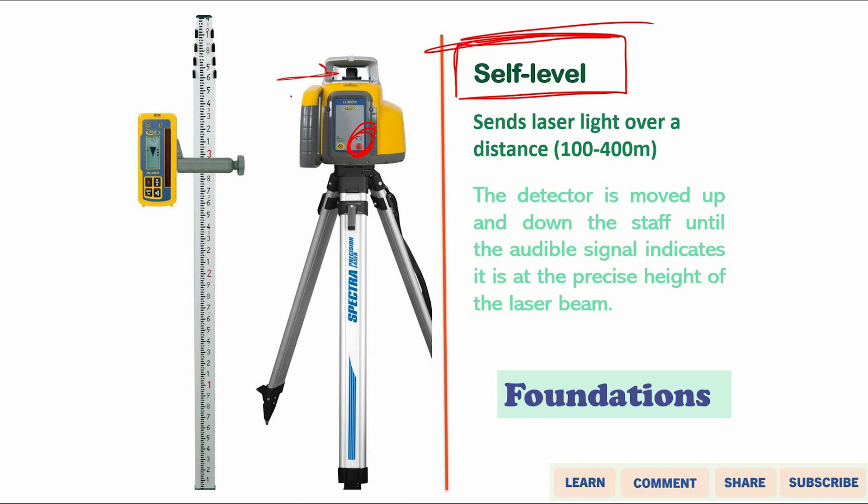The distance that can be covered by this level ranges from 100 to 400 meters, and in fact it might be 500 or 600 meters depending on the make and specifications of the laser level.